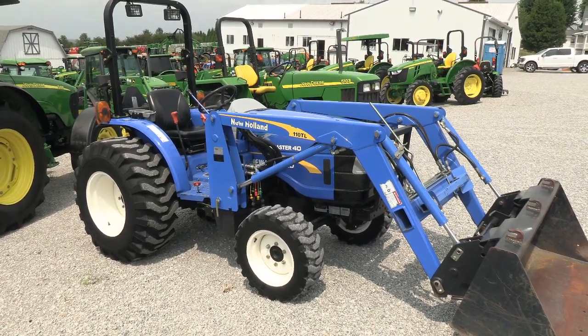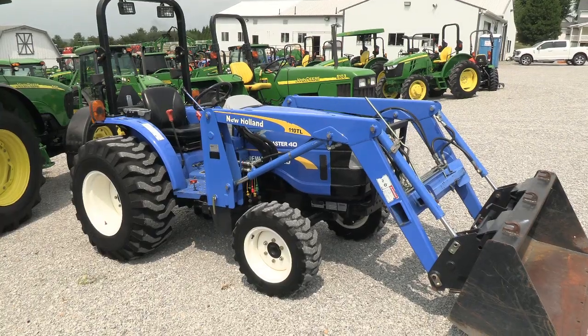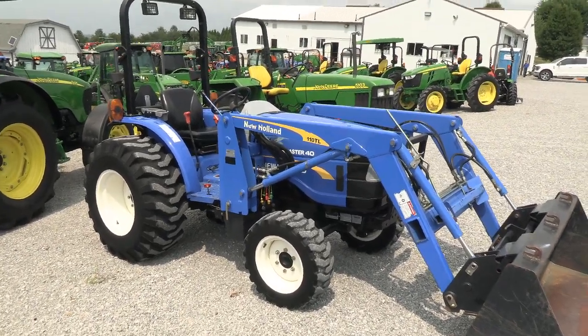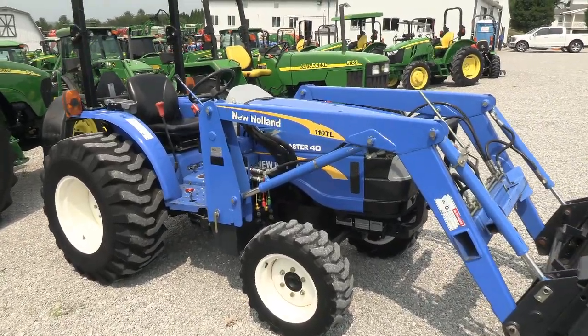The engine is prior to the Tier 4 emission regulation, so it has none of the Tier 4 emissions on the engine. This is a pre-emission tractor. The model is a Workmaster 40 — it's a very nice, clean little tractor.